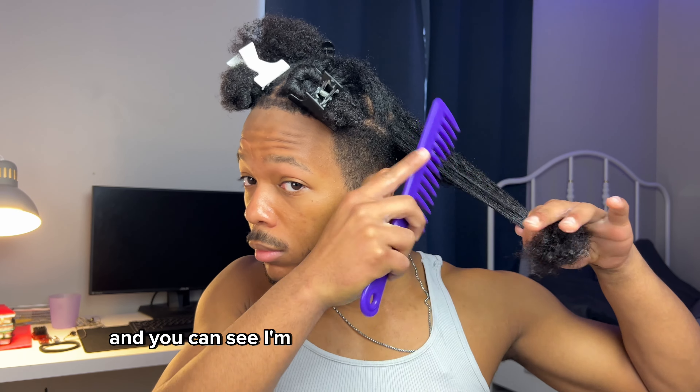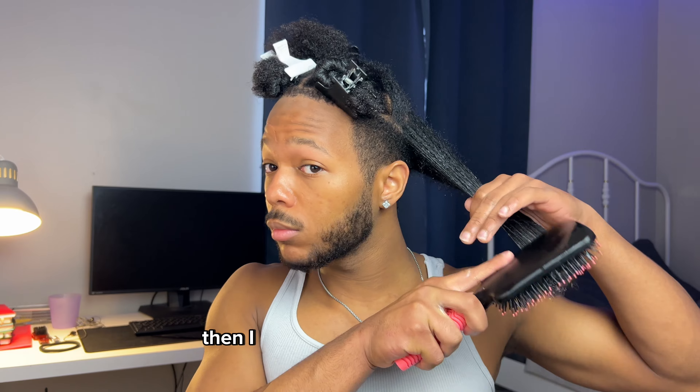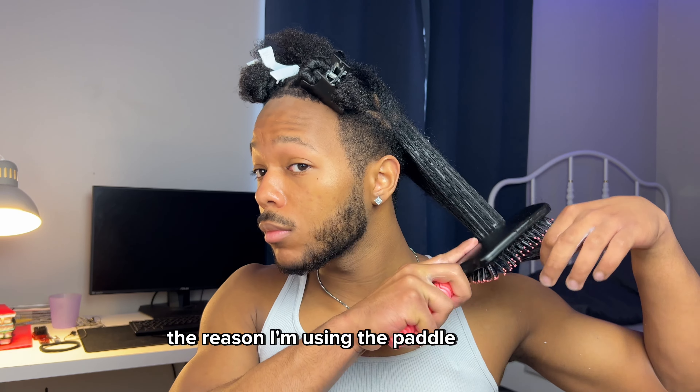I like to go in with the wide tooth comb, starting from the ends and working my way down to the root. Then I go in with a paddle brush — it actually helps to get rid of any shed hair, or at least I find that.